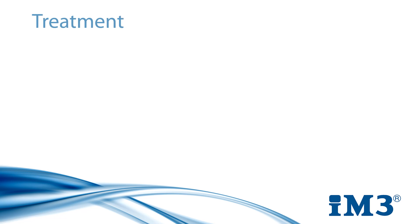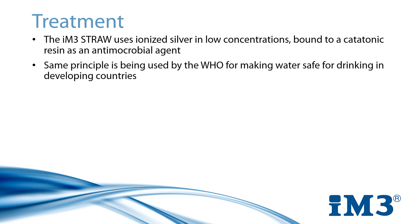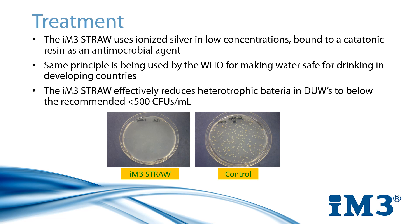The IM3 straw uses ionised silver nitrate in low concentrations, released residually over the course of 365 days. It's a rather simple principle and it's one that's being used by the World Health Organisation to provide safe drinking water in developing countries. The straw has been tested and proven to reduce bacterial loads to within the recommended safety level of below 500 CFUs per mil, effectively managing bacterial loads within your dental unit for an entire year.